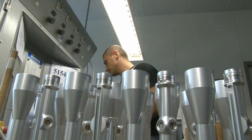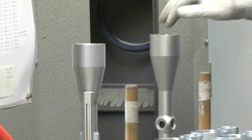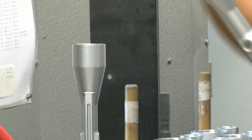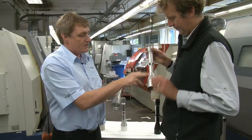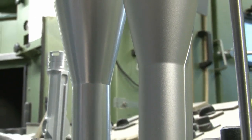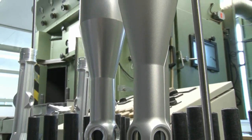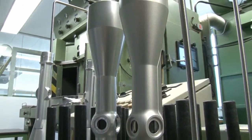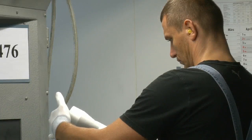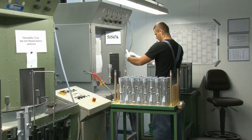After glass pearl blasting it looks very similar to the second stage, but by rubbing your hand over it, it's a lot smoother — though it's not shiny anymore. It's getting ready for its anodizing process. At this stage it won't be handled without gloves, because any marks could affect the anodizing process.